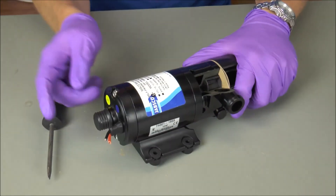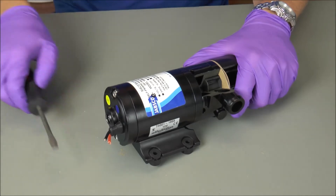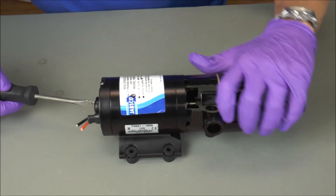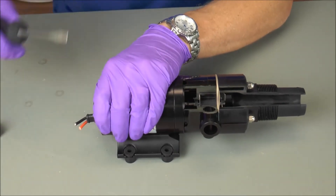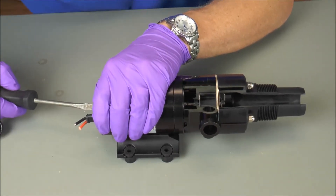On the very end of the motor you're going to find this little bumper. Pop that bumper off and with a flat screwdriver give that shaft a couple turns counter-clockwise. What we're doing is rotating the shaft, which spins the impeller.